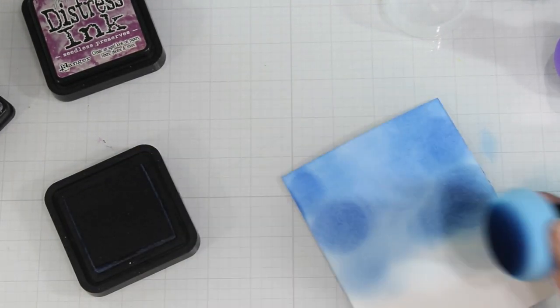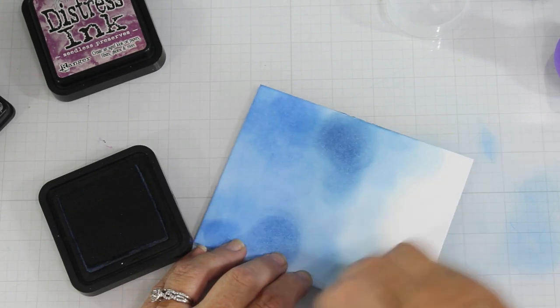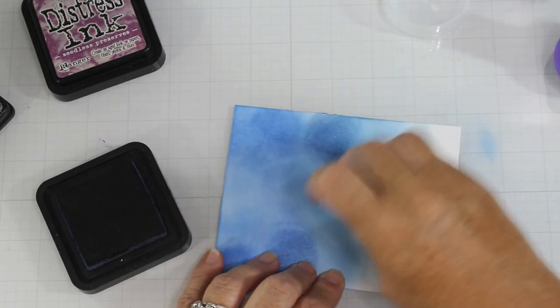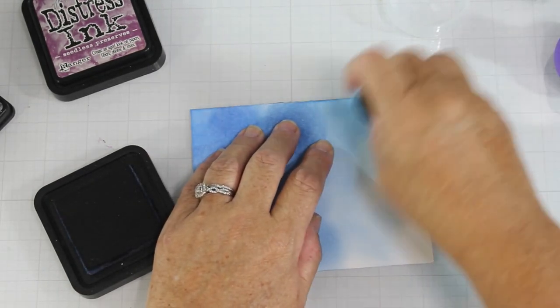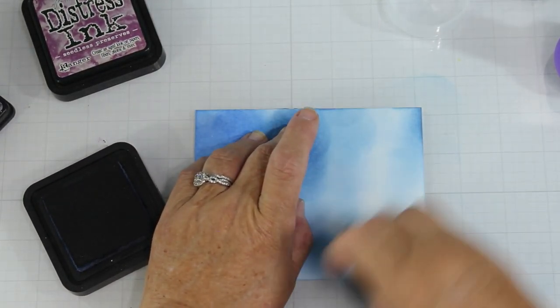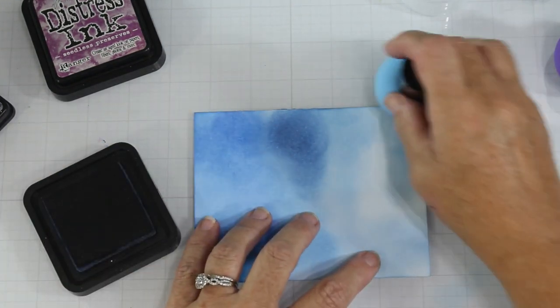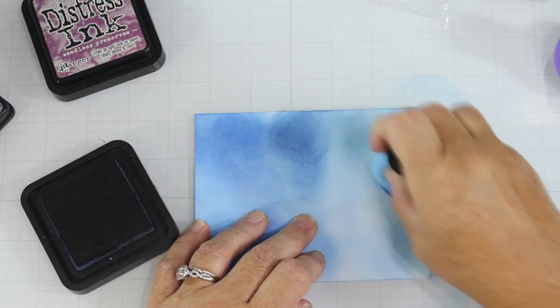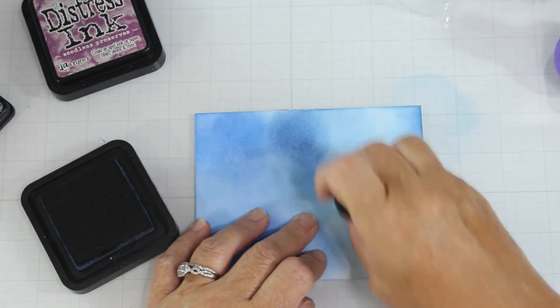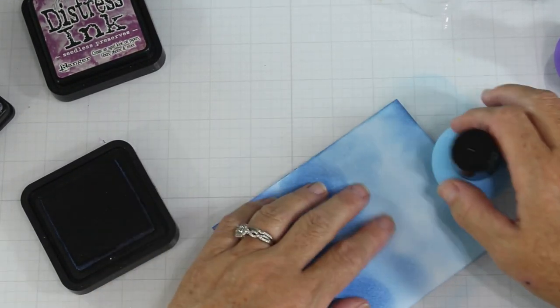Next I'm bringing in the chip sapphire. To be honest with you, I don't really see a huge difference in the gradient in color. I don't even think it would be necessary to use — just choose one of the blues or any blue that you have in your stash. This is really about the technique; it's really not about what product I'm using. So any dye ink that you have would be fine.